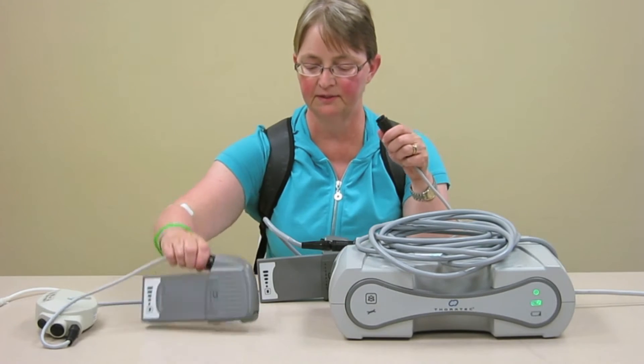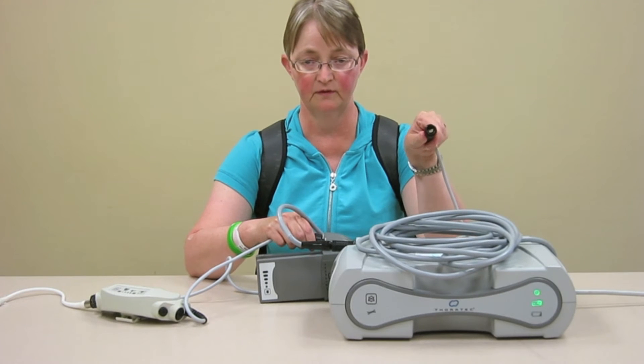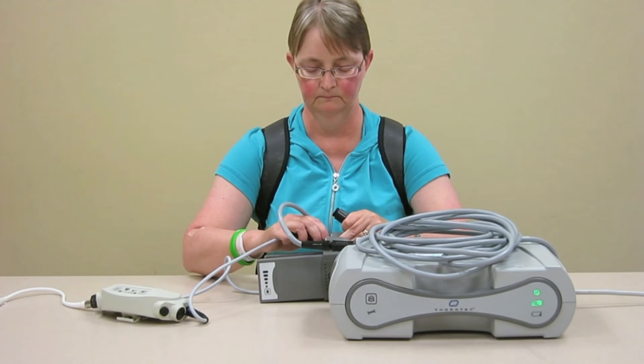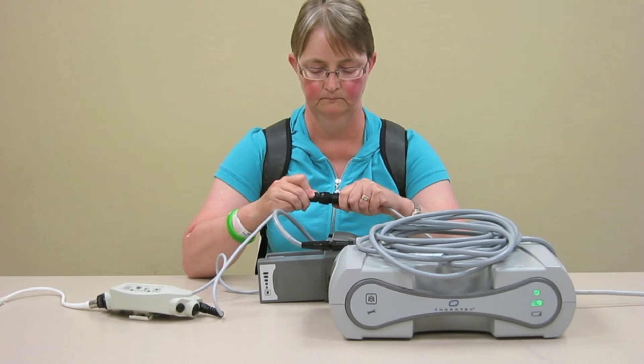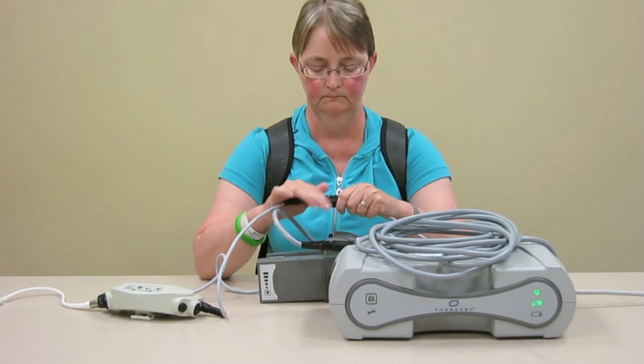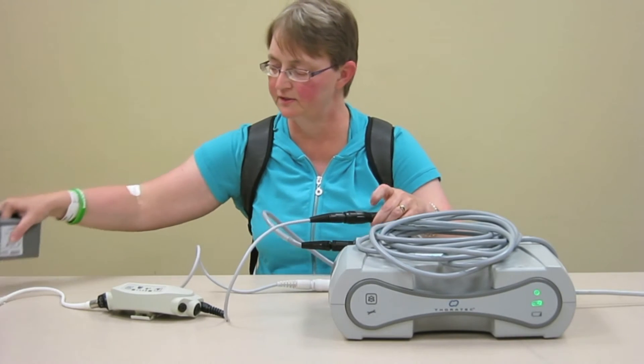We'll do the black one exactly the same way. Make sure that we've got the half circle lined up, and there you go. Battery to the side.